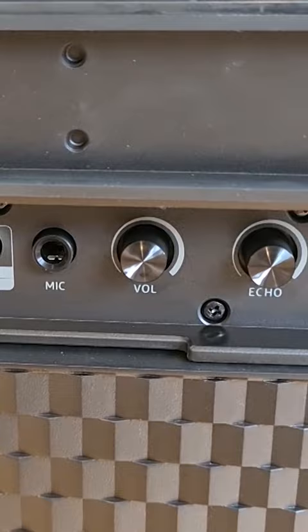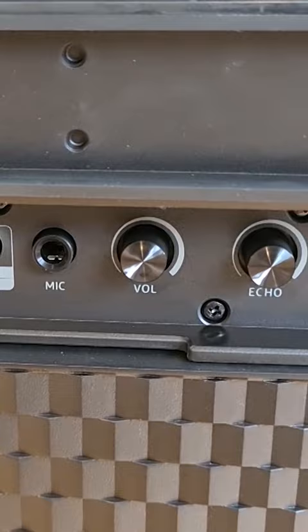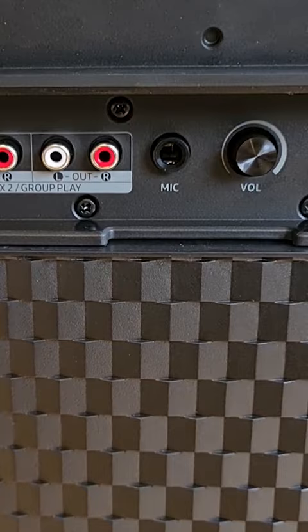This model has a microphone input with a volume controller for the microphone and the echo effect separately. It also has AUX and RCA inputs, RCA out, and a USB socket.